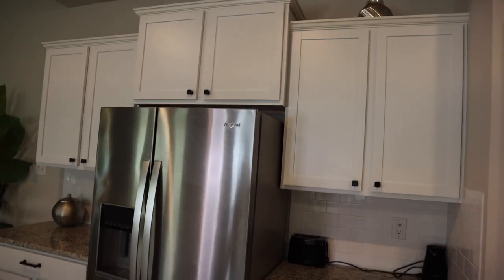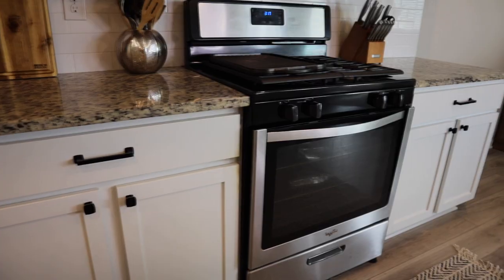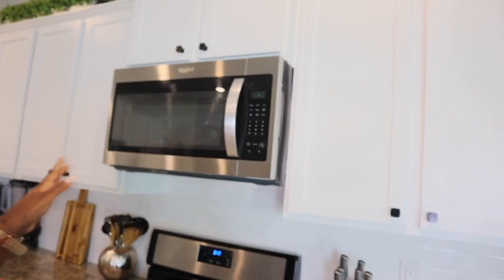I think that the hard work paid off — I am so excited about this kitchen right now! These knobs, just this simple addition, made such a huge difference. I'm absolutely loving it. Let's get into the details of the kitchen.